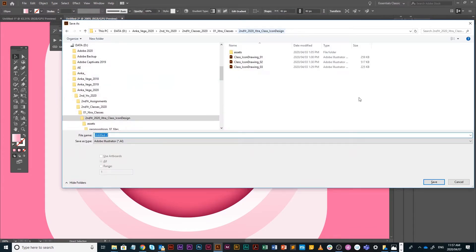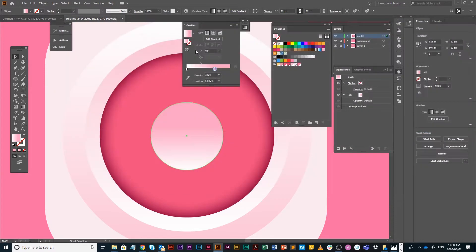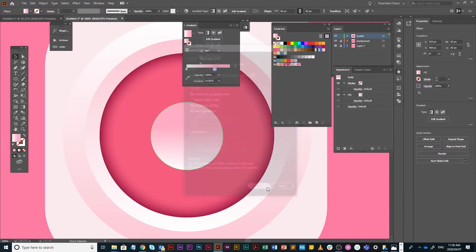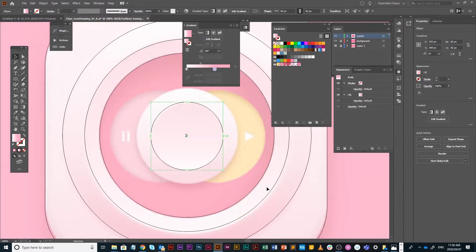I'm just going to save now because I haven't saved it. I'll save it as icon drawing one — just save. Back into the Y mode again, I'm going to use Offset Path to get a perfect circle that's concentric to this one but larger.